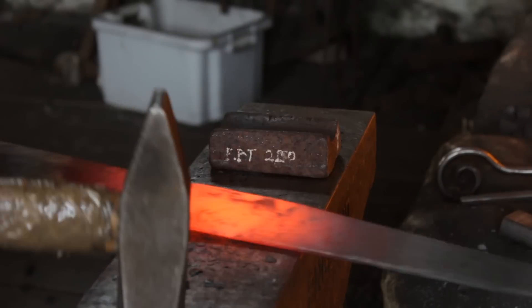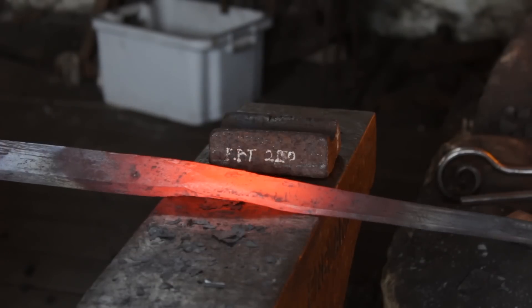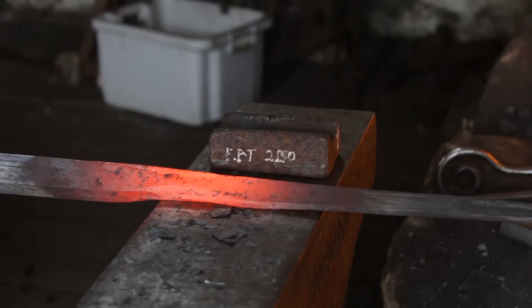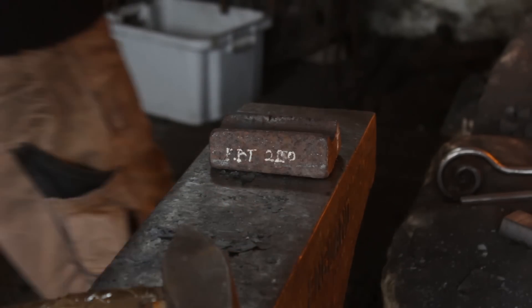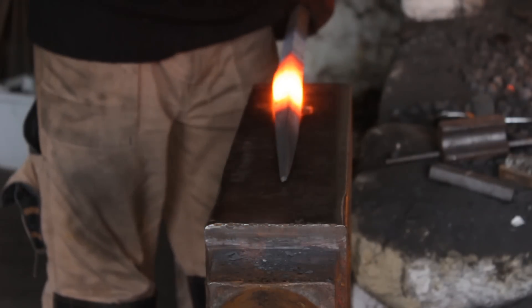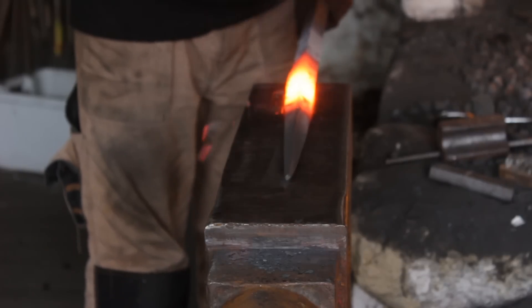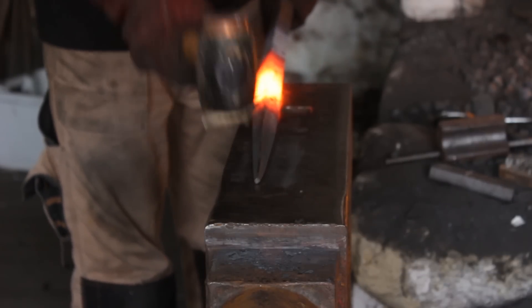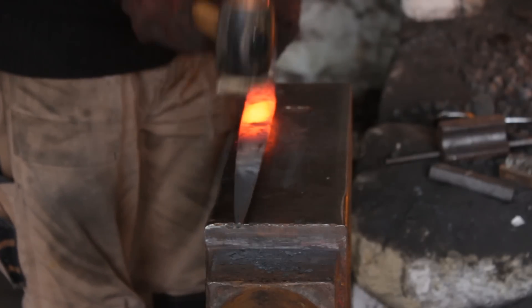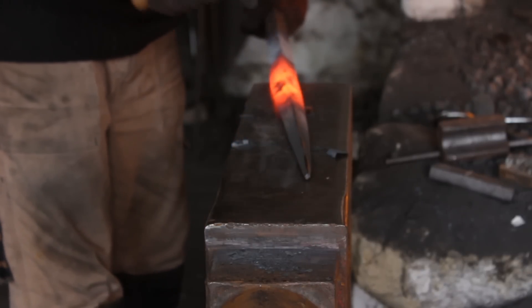The key to making things like this where you know you're going to be grinding anyway is to forge it thick, grind it thin — then if you've got some wobbly areas you can just go in with the grinder and clean up those lines. With the hide mallet I'll give it a little bit more of a straighten, just ensuring that my lines are quite straight, which will save me some grinding time later.